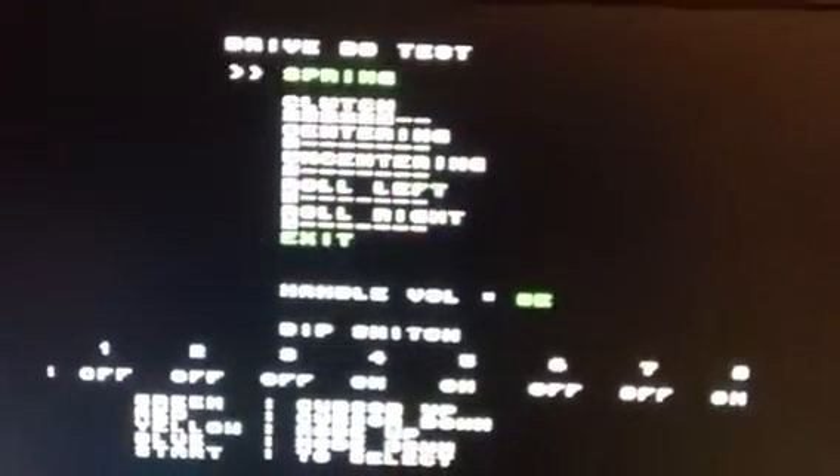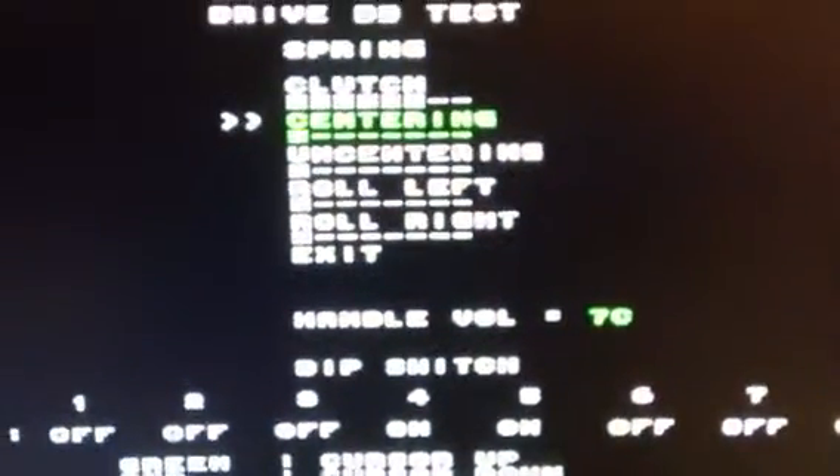So I'm showing you now: this is a spring, so it will just get the wheel making a force in place if you release. Now I'm going to centering — it will just make it auto-center, self-centering the wheel. Off-centering is the opposite. And we have roll left and roll right. So that's it, now we can play the game.